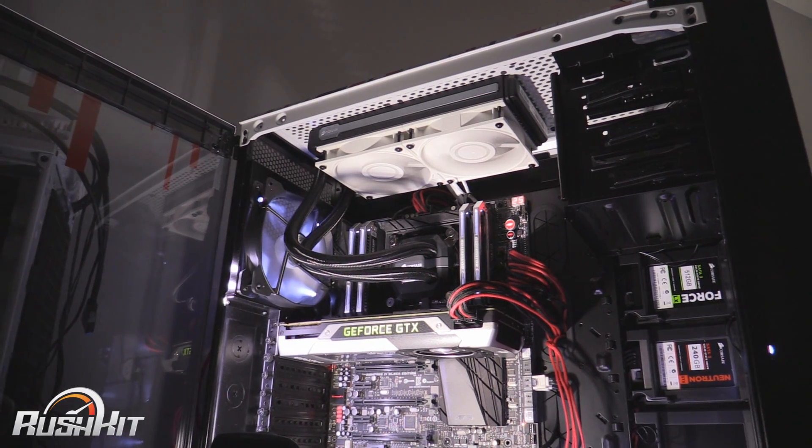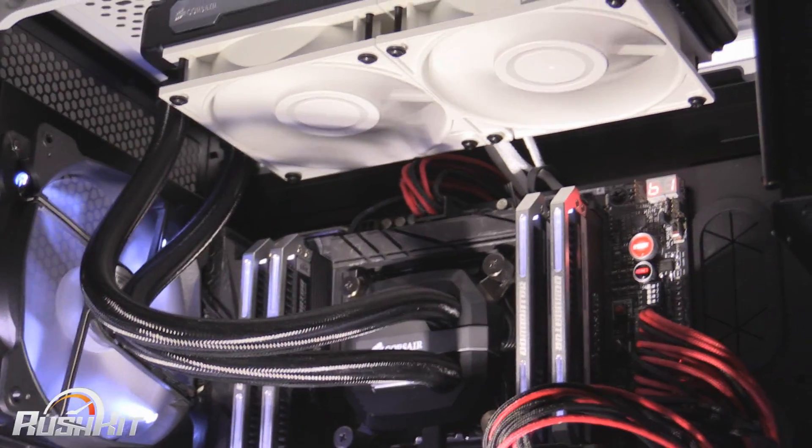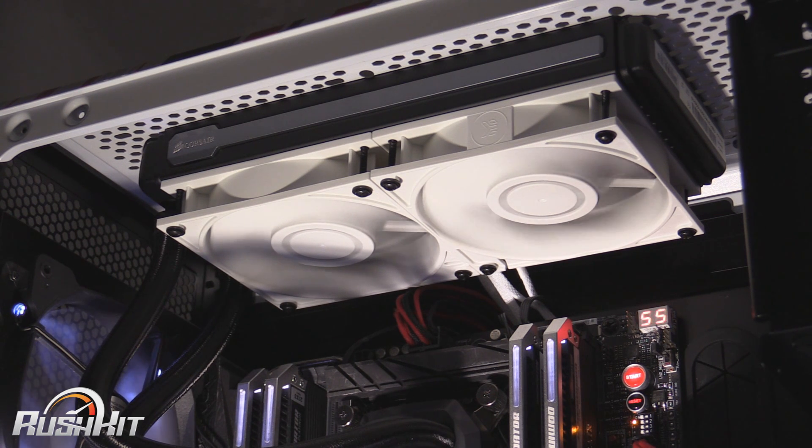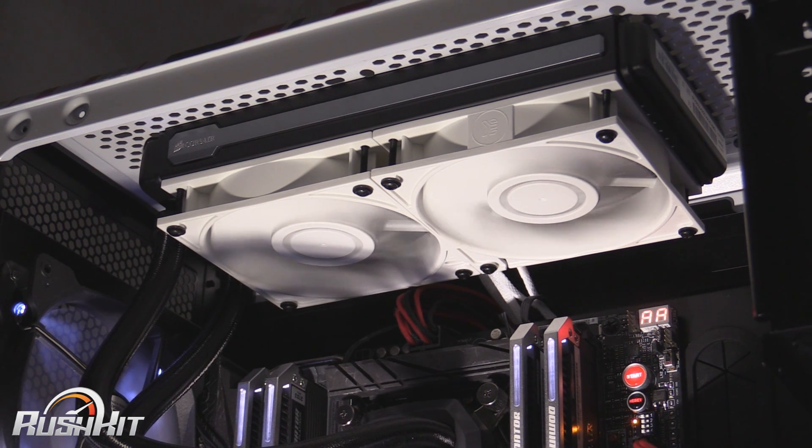And as you can see when they spin up, they do actually look really quite nice. All the dots in between do kind of line up and give it a secondary ring in the middle of the fans. You can hear that everything's calmed down now the rig's on — they are really quite quiet as well. This is running at about 900 RPM, and they go up to 2200 RPM as I've already said.